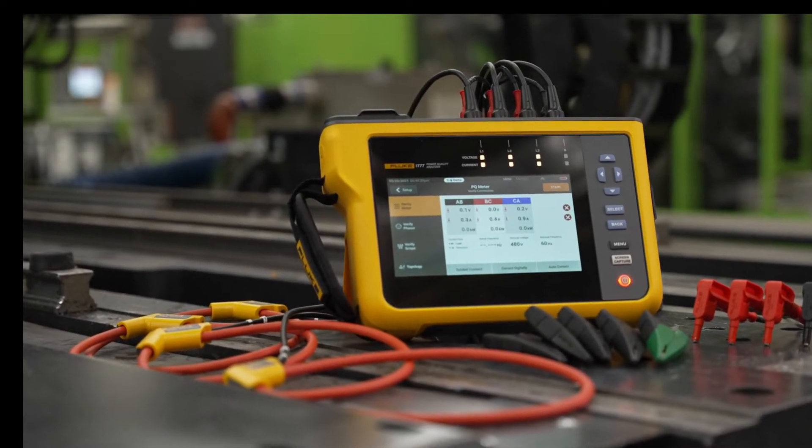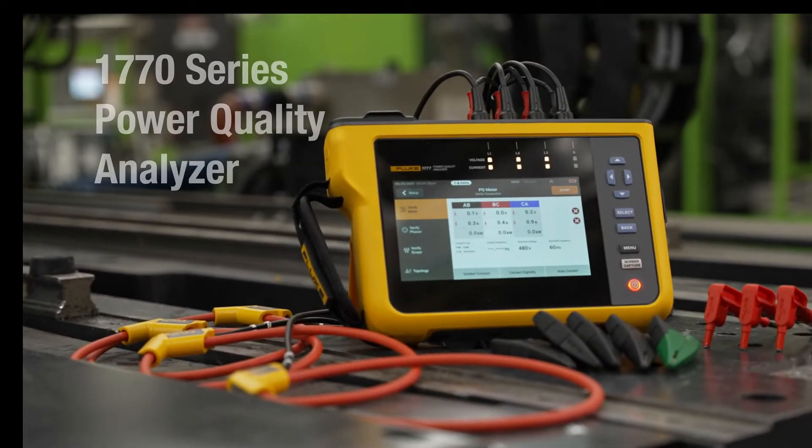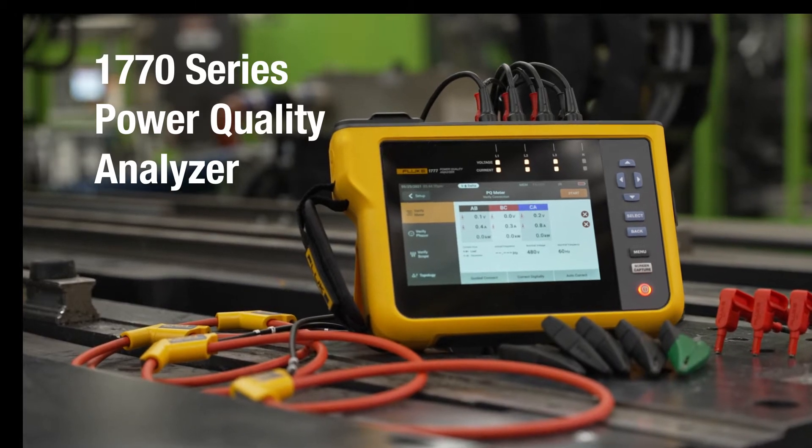The faster, easier way to perform power quality studies. Introducing the Fluke 1770 Series.